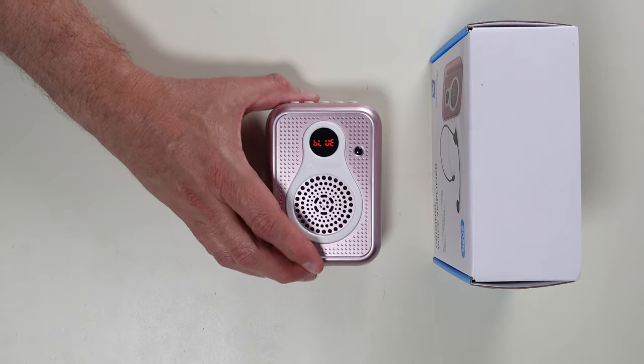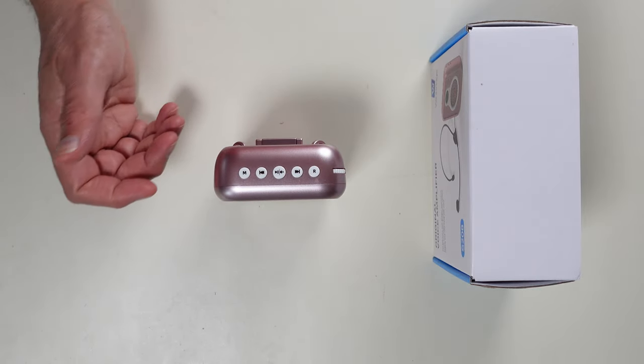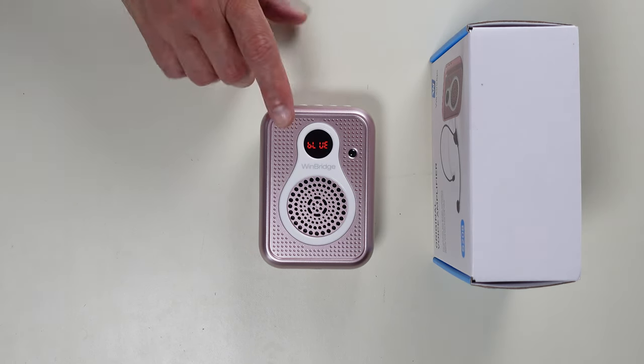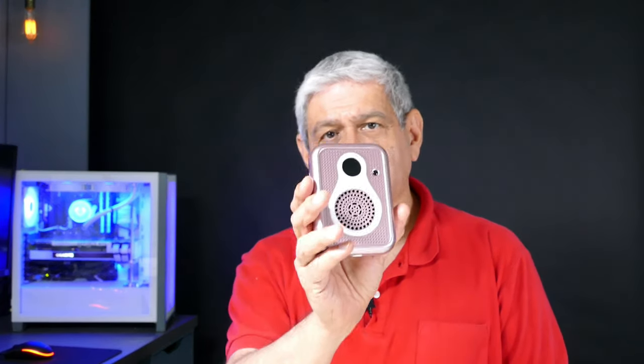There's one more feature I didn't mention before. If you look at the buttons, there's one that has an R on it — that R stands for record. If you have a USB stick with free space and you put it in here, whatever is heard through the microphone will be recorded onto the USB stick in a separate folder. I'm not going to demonstrate that here, but I did actually try it and it does work.